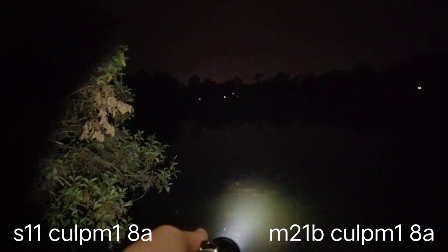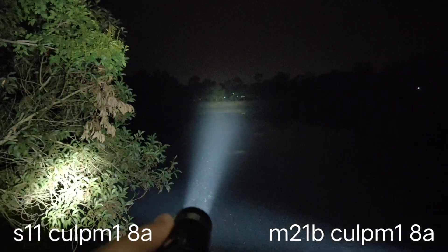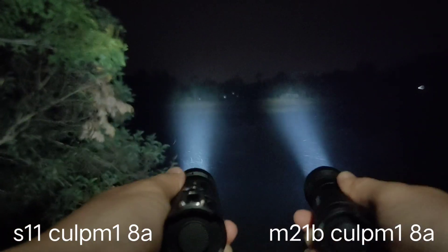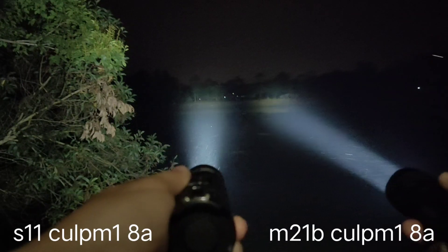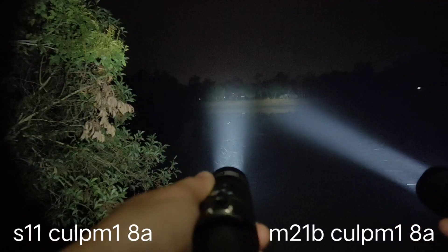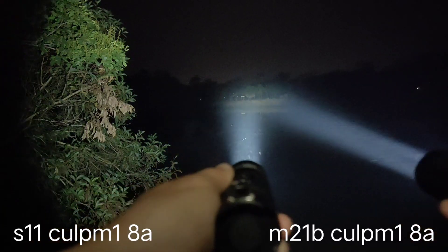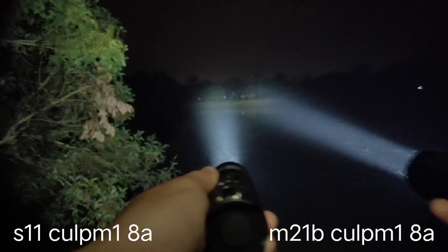Left side is the S11, right side is the M21B. Look at that — from what I see, the M21B seems brighter in the beam, but the beam from the S11 is wider. That's at 200 meters.